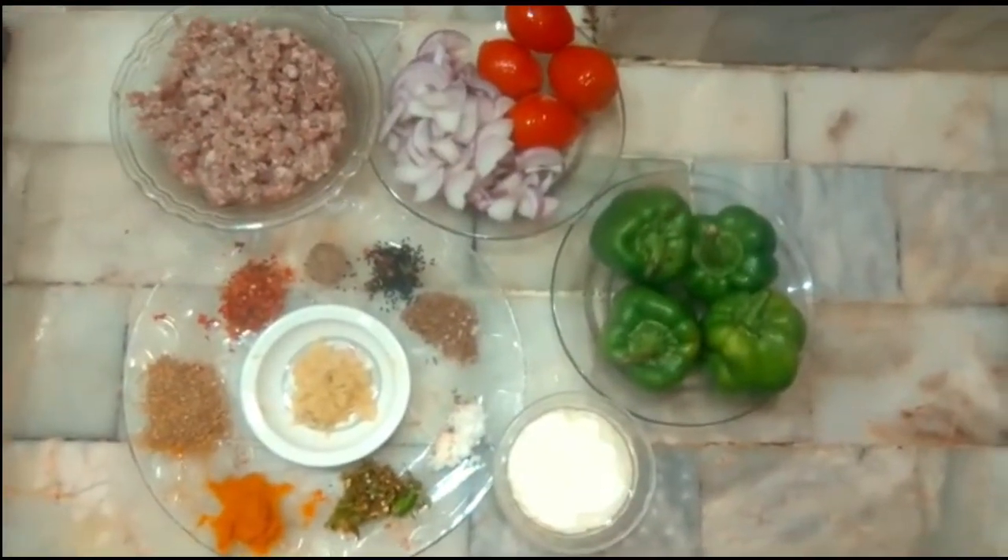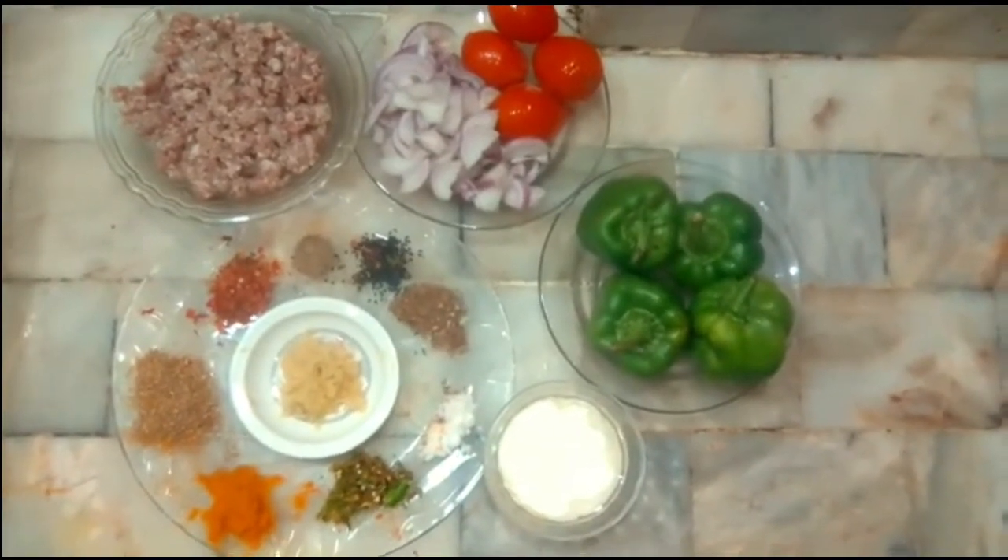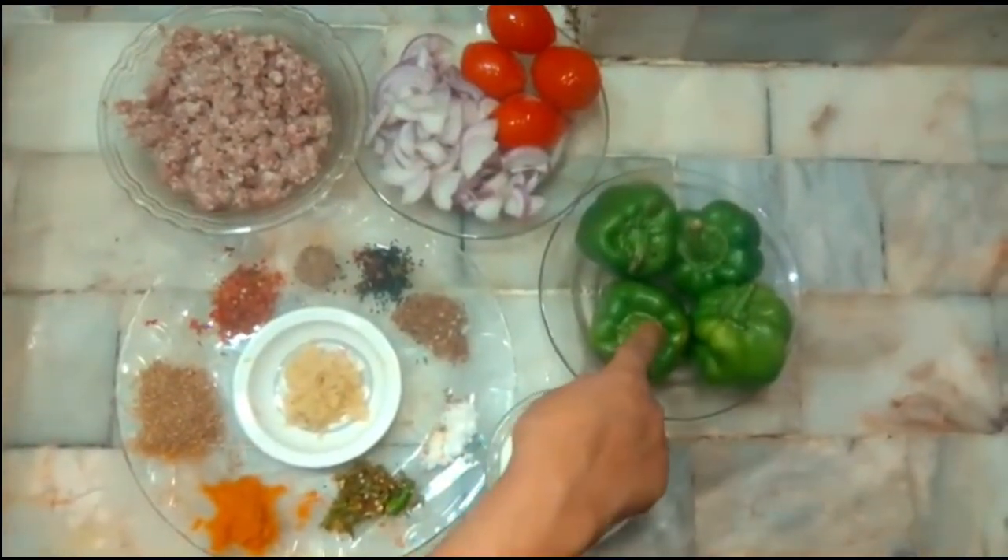Welcome to Shimla Mirch aur Kheema. I want to share my mom's family recipe with you all.